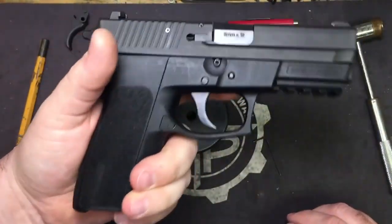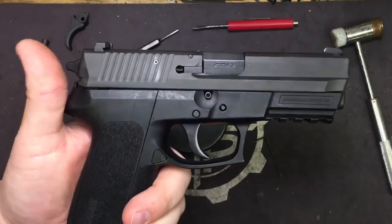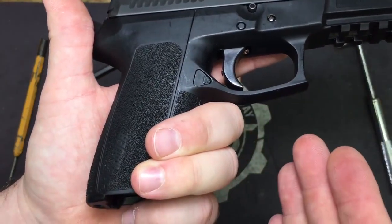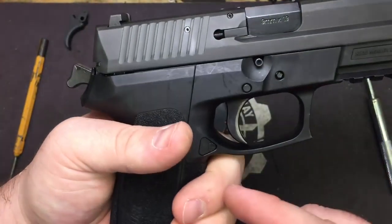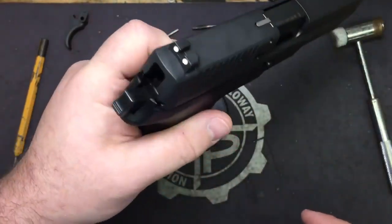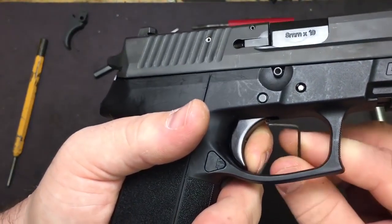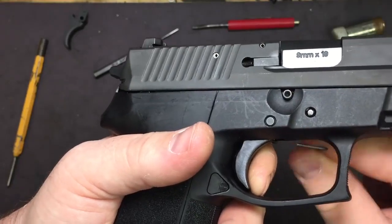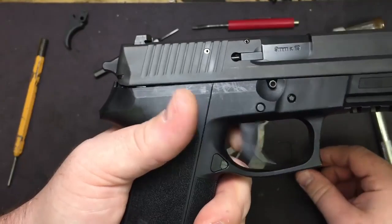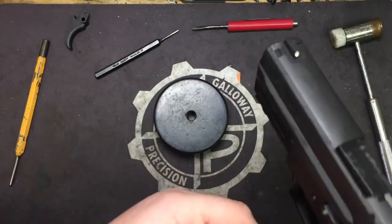Now we're going to do the exact opposite and tune it to the double action for the pre-travel — the reason being that when it goes into single action, it's going to stage itself further back anyway. But if you tune the pre-travel to the single action pull, then what ends up happening is when you go to pull it in double action — which is how all SIG classic style pistols work — you decock it, holster it, and you're ready to go. So when you pull, you're in double action.